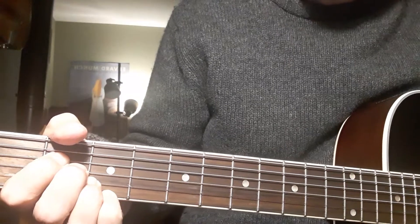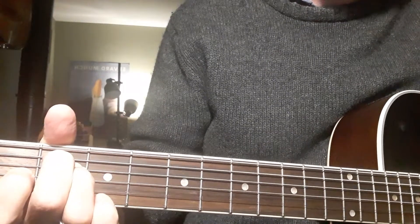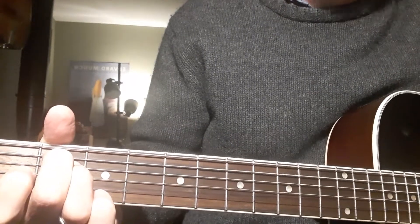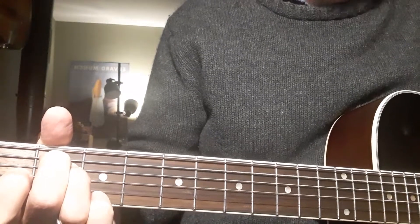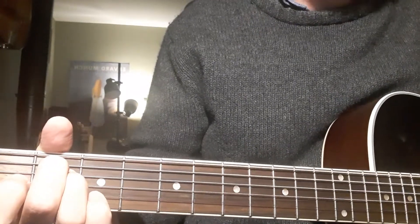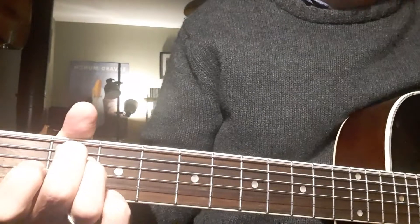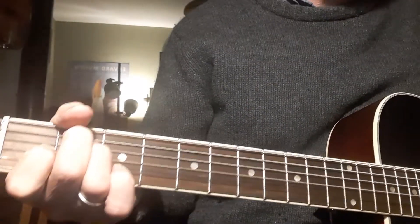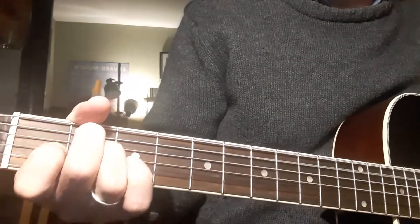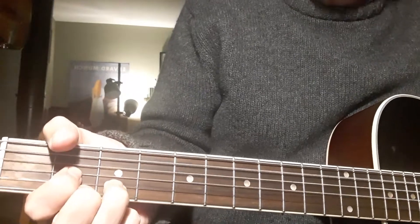A very, very simple arrangement: an A, a D, and an E. "The winter it is past" — that's A, D — "the summer's here" — E — "at last." Stay on that E. "The small birds are singing in the trees" — that's all E. "Their little hearts are" — A — "glad" — D — "ah but mine is very" — E — "sad." A: "for my true love is" D "far away" E "from me." Go to the chorus: "And straight I will repair to the Curra of Kildare, for it's there I'll find tidings of my dear."